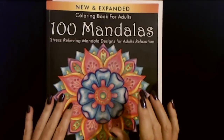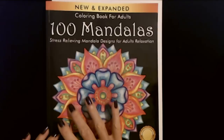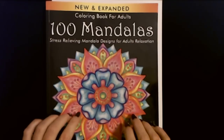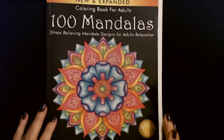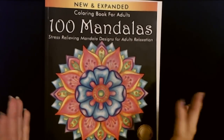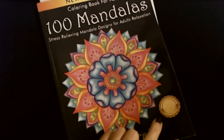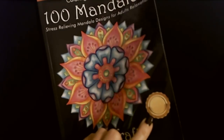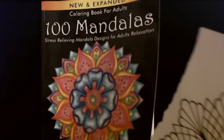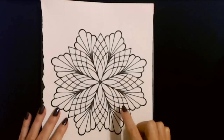Hello, good to see you today. We are going to take a picture from this coloring book I found on Amazon — 100 mandala drawings, stress-relieving mandala designs for adult relaxation. I selected a picture; this one is really cool. It kind of reminds me of spirograph drawings.